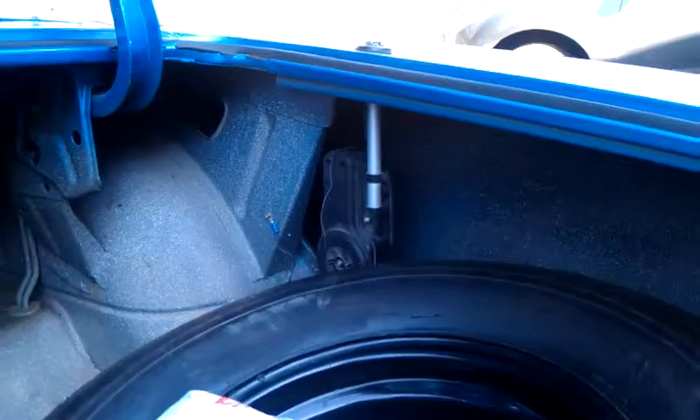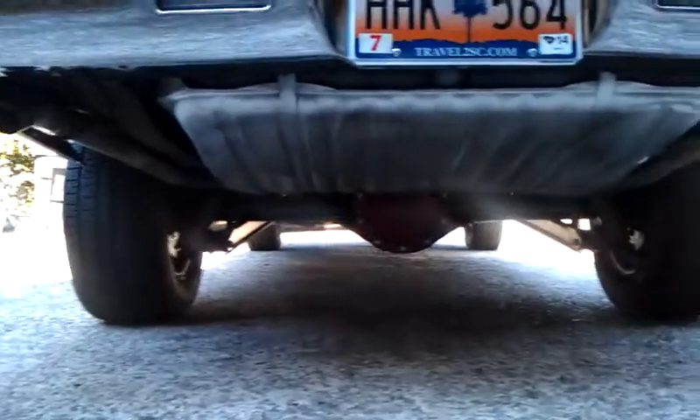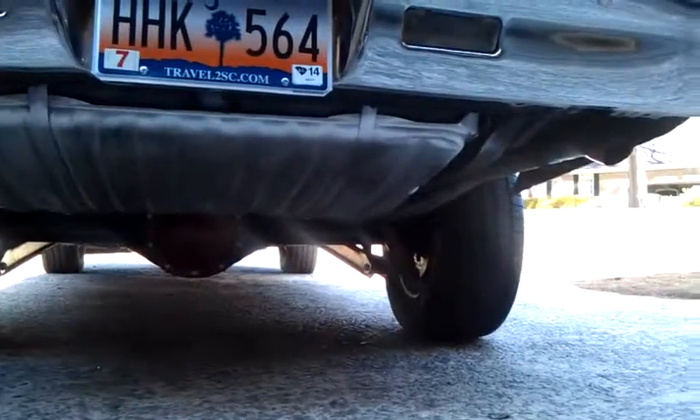Underneath the car it's pretty good. There's no rust in the car. Everything looks good — just needs some cleaning.